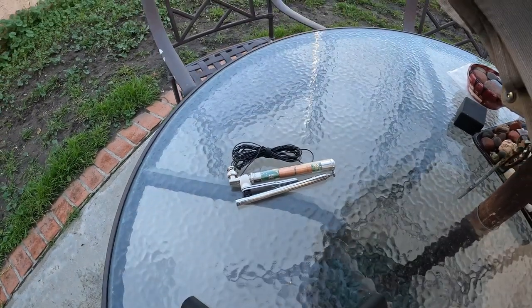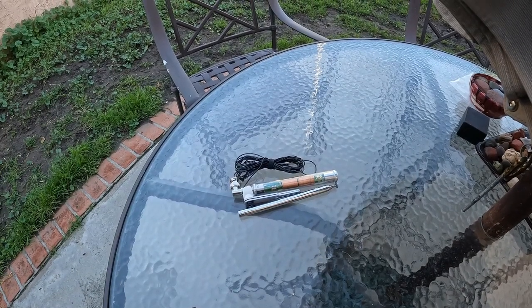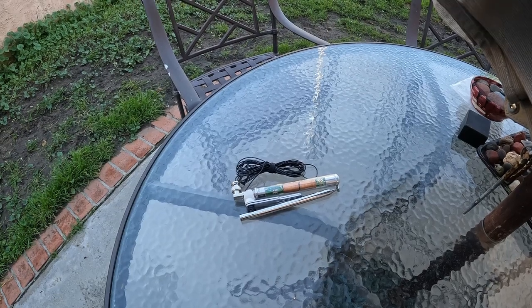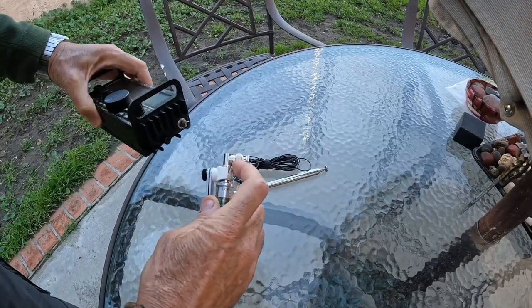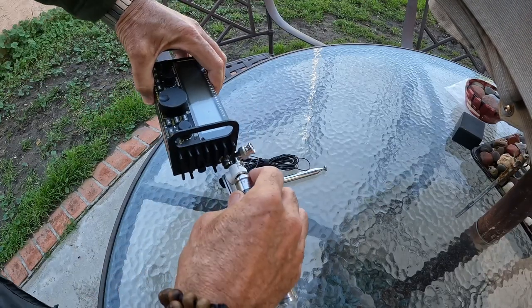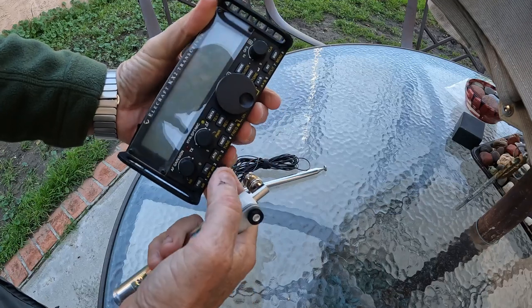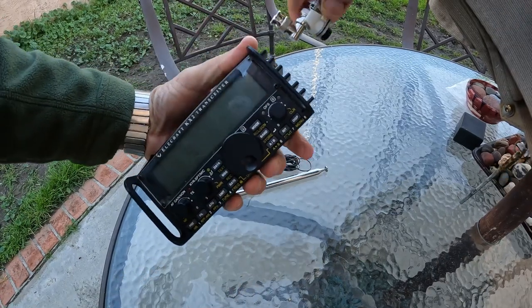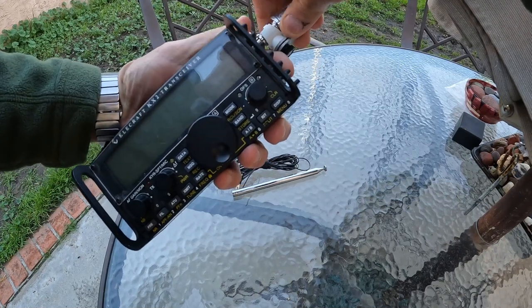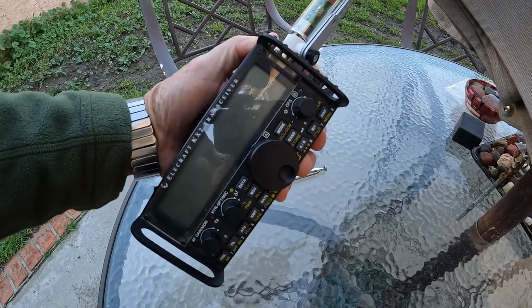Now there are a couple different ways you can mount this on the KX2. So let's take a look at that. One is you could just put it into the end — take this little 90-degree unit off and just pop it right in there. Now you can use this like you would a walkie-talkie, with the push-to-talk right here, this little transmit button. With that on there you put the antenna up, select the switch for 20 or 17 meters, and you're off to the races.